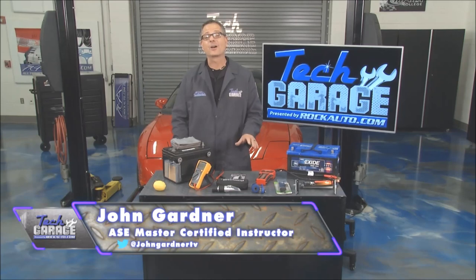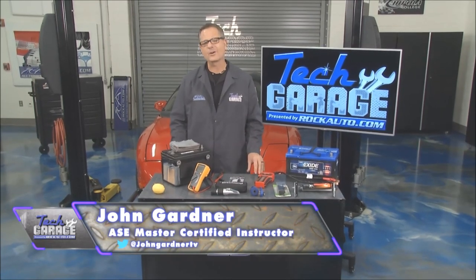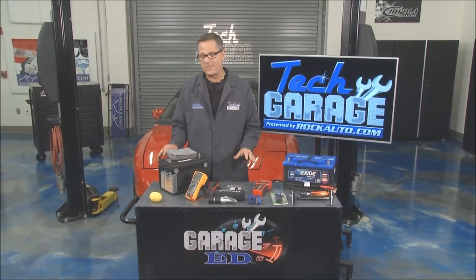Welcome back to Tech Garage presented by rockauto.com. We made it to the heart of the electrical system on GarageEd — we're talking about the battery.